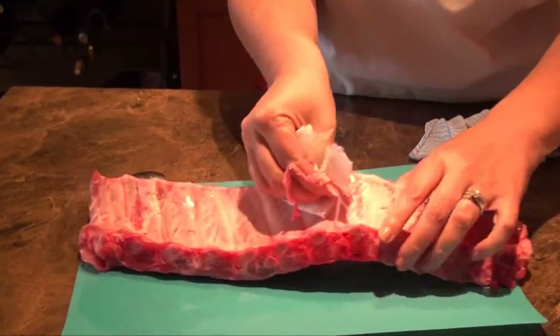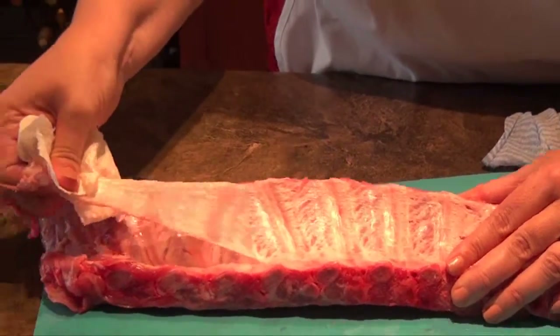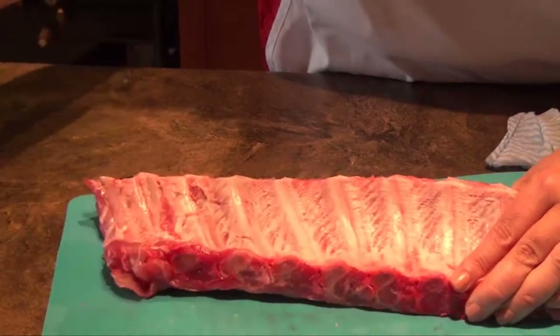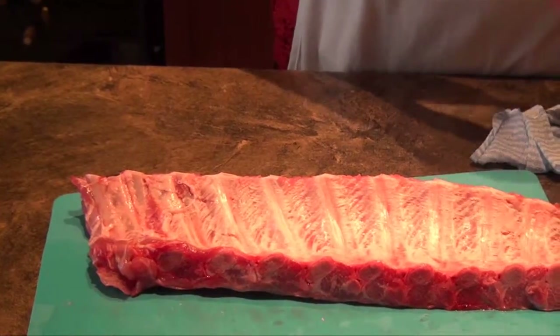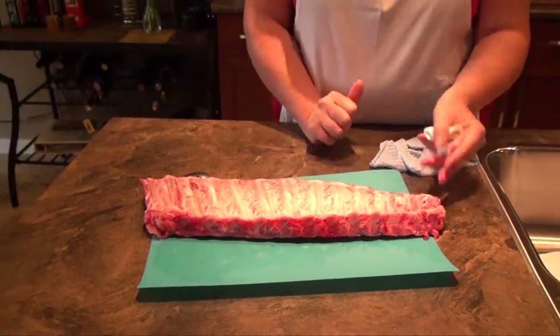If it tears, just pry up another flap, move it on down, and then peel some more. Trim off any excess fat and any loose meat, and wipe the meat dry if it needs it. Don't get too carried away with trimming the fat — you want a little in there for flavor; small pieces will melt away as the ribs cook. Season the ribs and you're ready to go. Once you remove that membrane, get ready to enjoy some tasty Manitoba pork ribs.